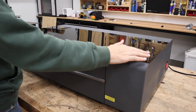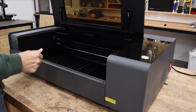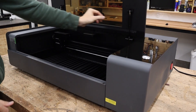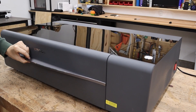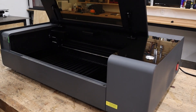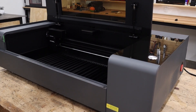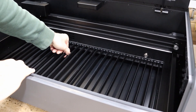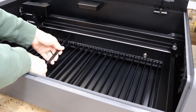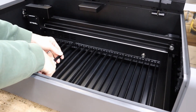Starting with the front, we have the main power button and the main door right here. It's got two piston hinges to make for really smooth opening and closing. This really is a beautiful machine up close and I'm just amazed by the quality of it. Another nice feature it has, instead of the typical honeycomb, it has all these slots that can be removed.